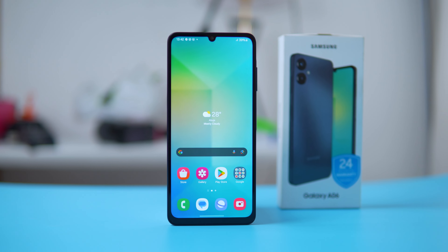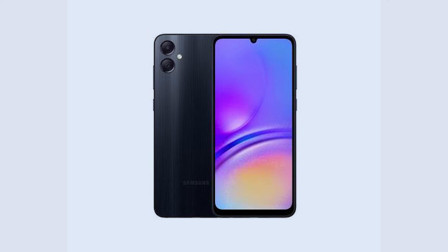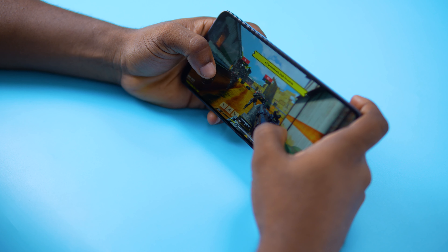Samsung is back with the A0 series and this time we've got the Galaxy A06. Last year's A05 was a bit slow and lacked a fingerprint reader. Will this year's A06 be any better? Let's find out.